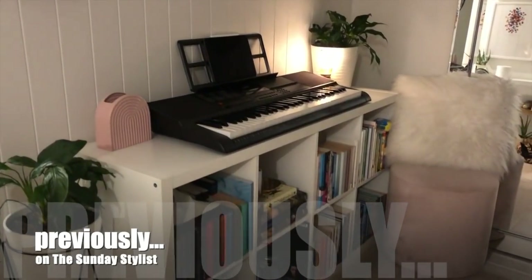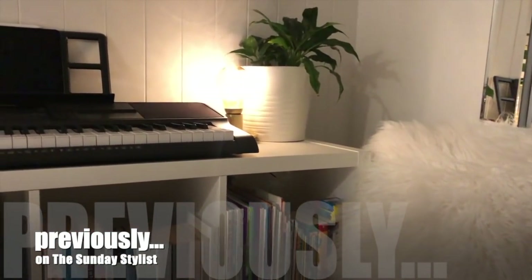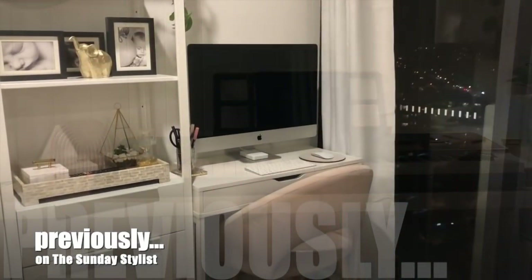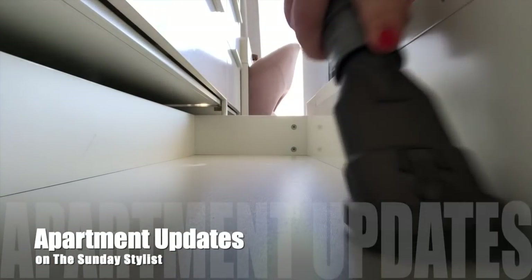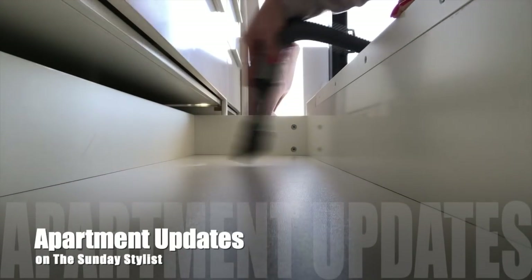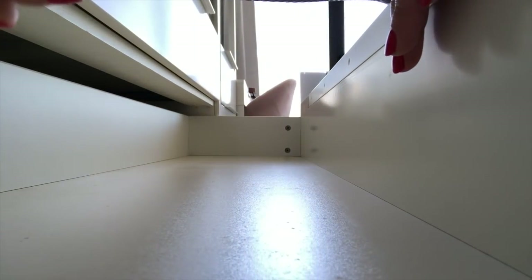Hey guys, thank you so much for stopping by my channel and hanging out with me for part three of my daily cleaning routine series. Just a quick catch up on where I left you in my last video — some apartment updates to my living and dining room area, changes to my home study/office area, and storage and organization items from Ikea that I said I'd show in detail. So if you'd like to see Wednesday's installment of my weekly cleaning schedule, just keep watching.